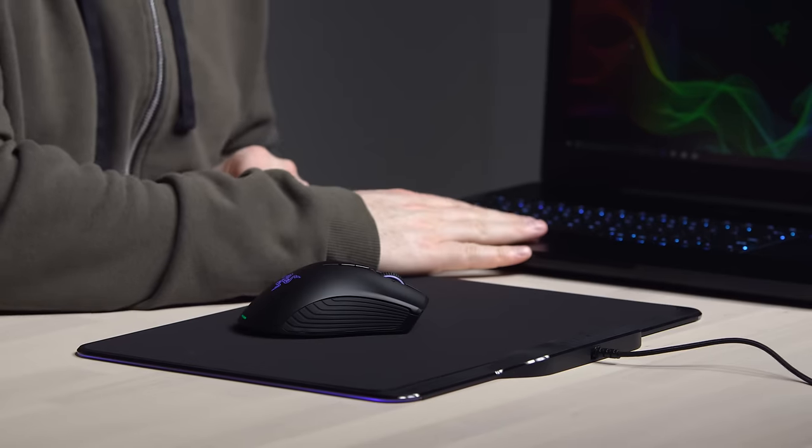Effects range from spectrum cycling to breathing, and a reactive setting. This mouse and mousepad integrates really well with this particular laptop — I mean, it looks good collectively.